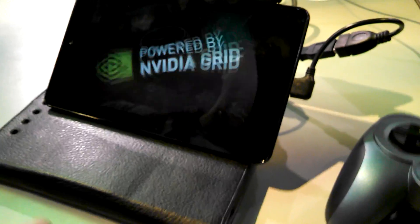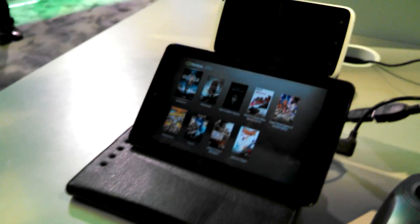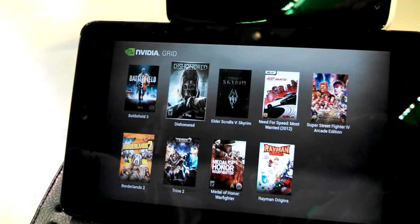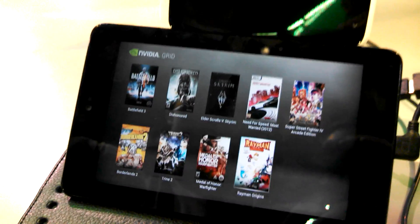Once loaded, it just gives you choices of games you want to play. Right now they've got a few titles licensed like Battlefield 3, Skyrim, Medal of Honor, and Need for Speed — a bunch of games. Sweet little app. NVIDIA Grid, enjoy life.